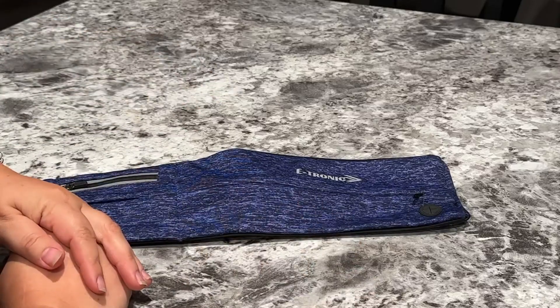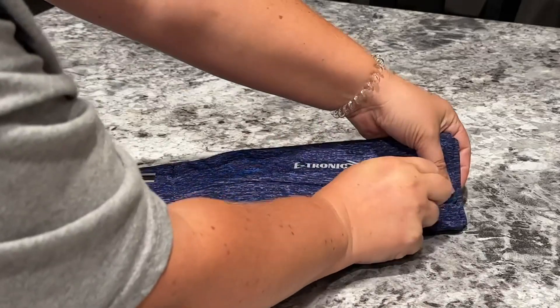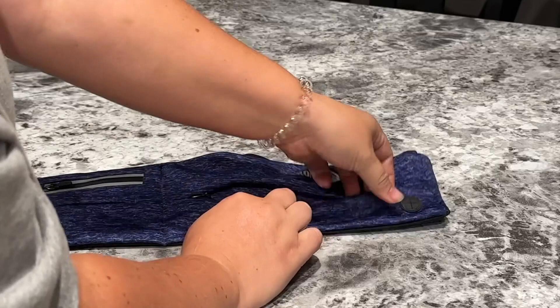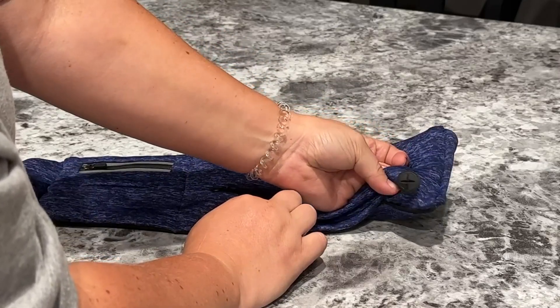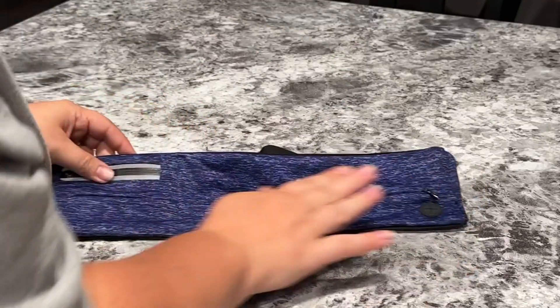I was also looking for something that I could store my phone in, and this has a nice pocket here that you can unzip and then a phone fits in here. And if you still have a jack, there is a little opening there for headphones or whatever you could use that for.